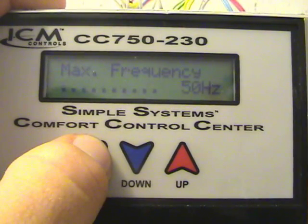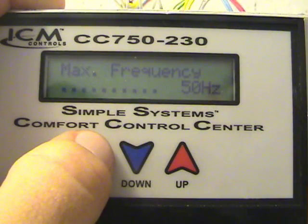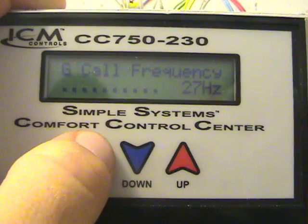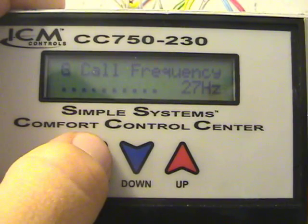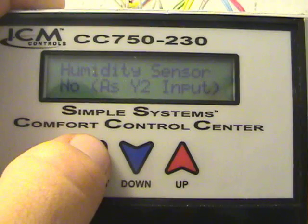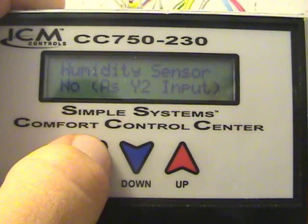Minimum frequency is set at 25 Hz. Maximum frequency is set at 50 Hz — that's the maximum frequency this unit will allow the motor to run at in inverter mode. It will run up to 60 Hz when it goes into bypass mode, which I'll explain a little later. G call frequency: if you set your fan for continuous operation, then when just the G is calling from your thermostat, it will run at whatever frequency you set. At 27 Hz on my system, that's pretty close to 600 CFM — a nice easy airflow that keeps hot and cold spots out of the house and keeps filtering the air.